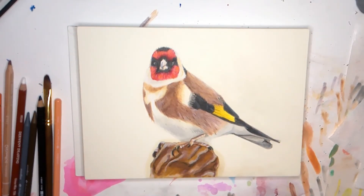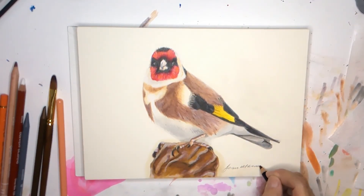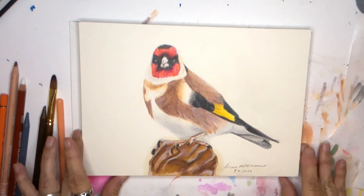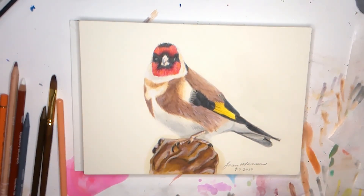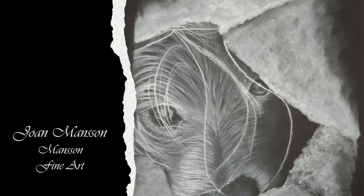I thank you very much for having joined me. I hope that you'll try working with colored pencils if you don't already. You might want to try those woodless pencils — they weren't very expensive. Ashley Nicole Art — I bought them through Amazon. And of course there are all the other wonderful colored pencils that you can use. If you enjoyed the video, I'd appreciate a thumbs up, and if you'd like to subscribe, just click on that subscribe button.